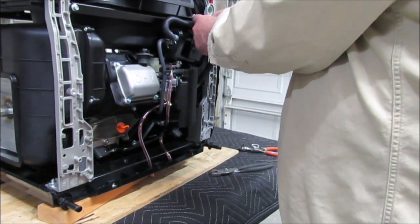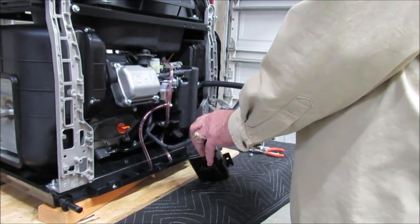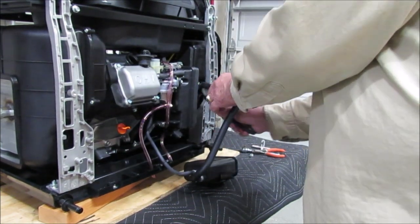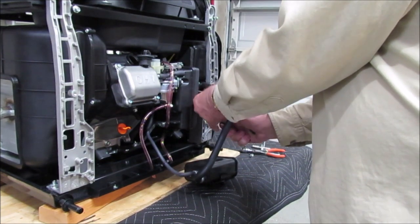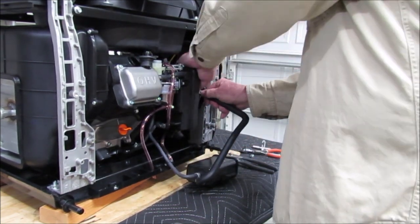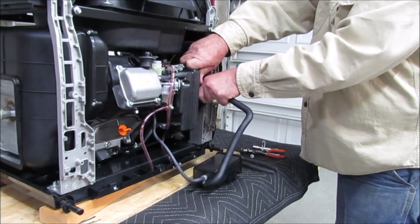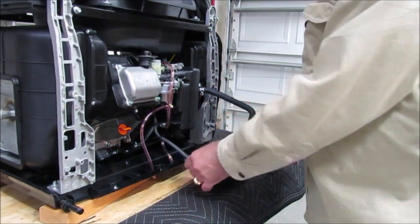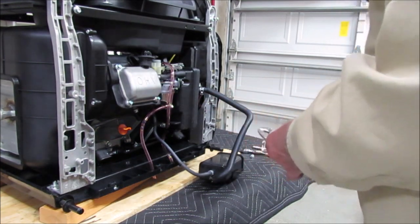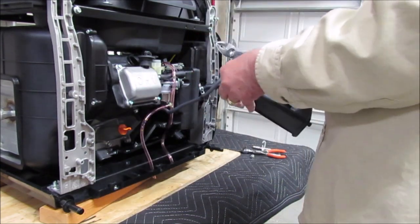I don't have a clue what this thing is — some kind of canister. There are clamps on it. It's really stuck on there.